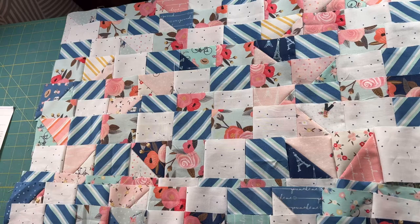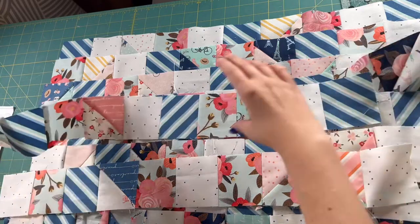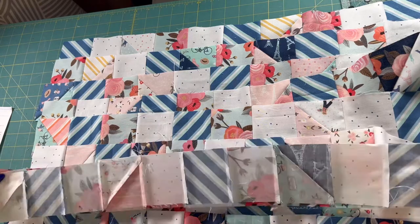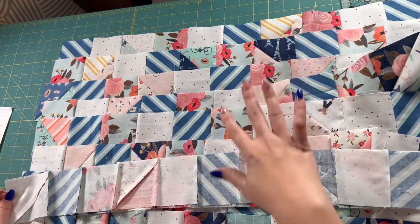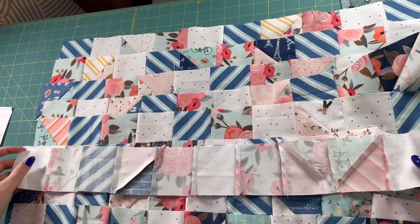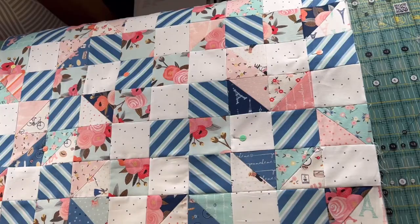Once you have all of your rows sewn, you're then going to sew those rows together. I'll take my top two rows, put them right sides together, and sew along the edge — it will line up nicer if you pin it. I'll continue matching rows up and sewing them together until all of it is sewn together and it's one nice large piece.